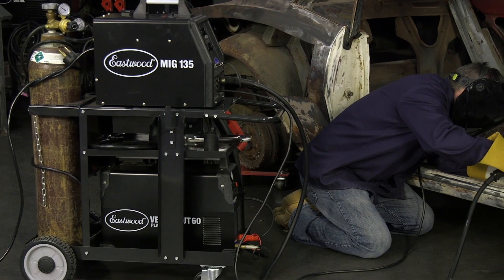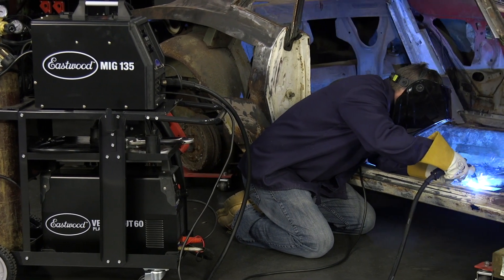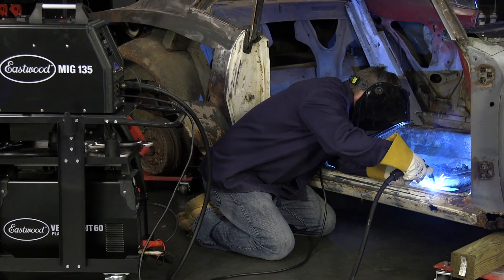Hey guys, it's Joe from Eastwood. In this video, we're going to be going through the line of Eastwood welding carts. If you just bought a welder and you're looking to purchase a cart rather than build one, we definitely have you covered.